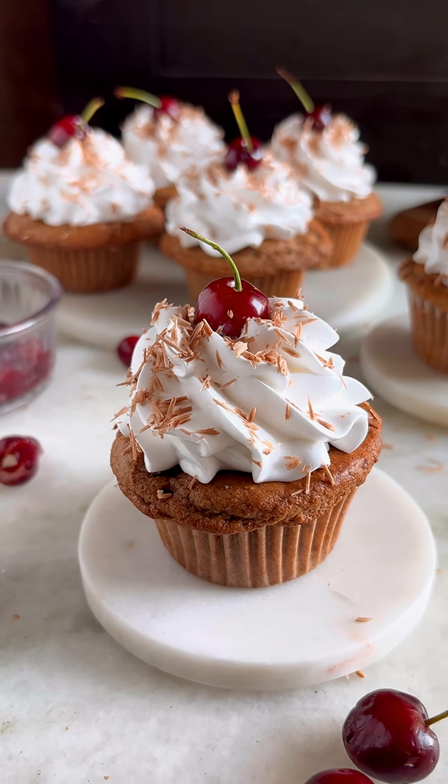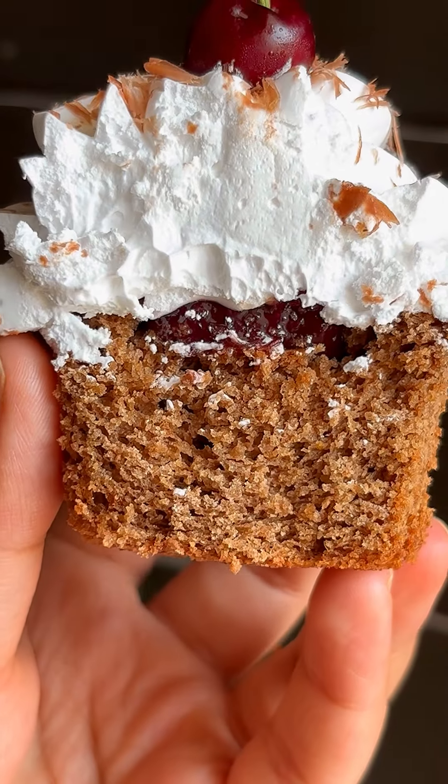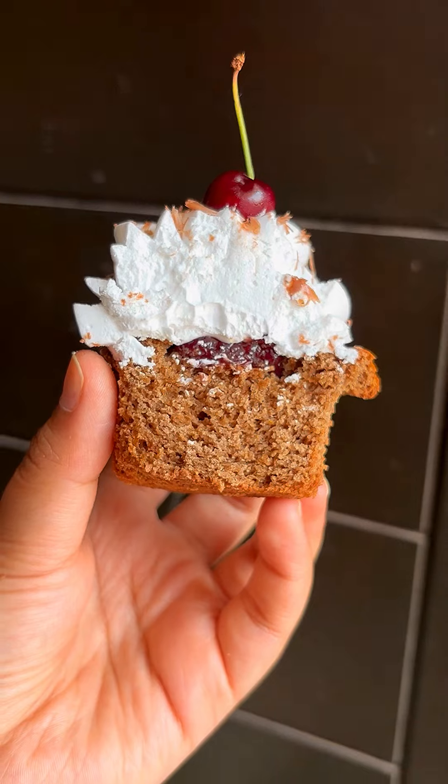You will never believe if I tell you that these Black Forest Cupcakes are gluten-free. They absolutely blew my mind with how good they are. You definitely can't miss making these.